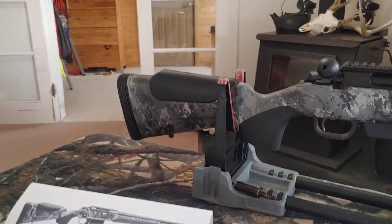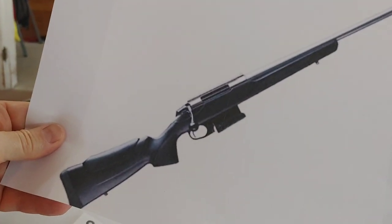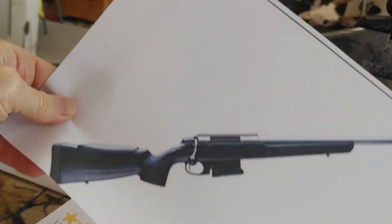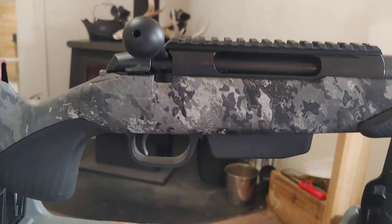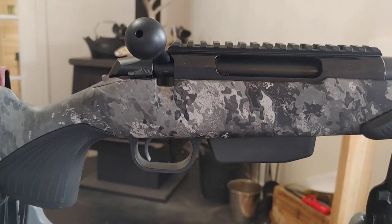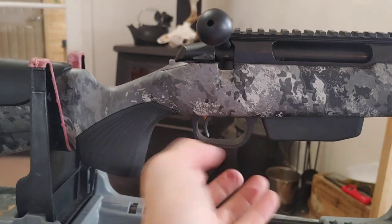The CTR normally is just like this — notice it's got that trigger guard and tactical-style magazine. This one was supposed to come with two four-round magazines, and it didn't. It just came with one.